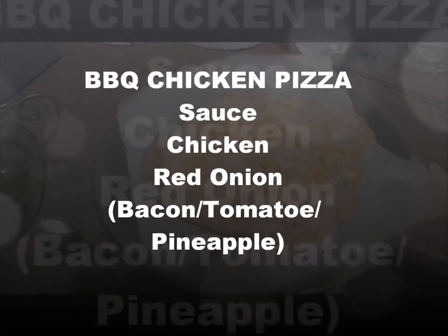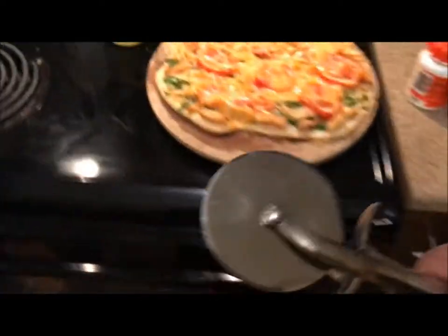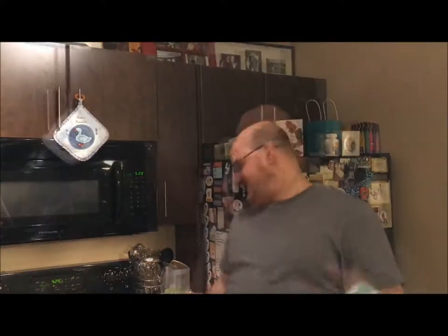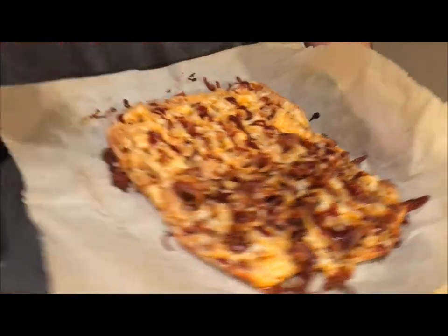Debbie's making a pizza too. Let's cut this baby up — cut it good, cut it down the middle. Barbecue chicken coming up! We have bacon, chicken, red onion, cheese, and barbecue sauce on this side, and over here is just regular barbecue pizza — missing the pineapple.